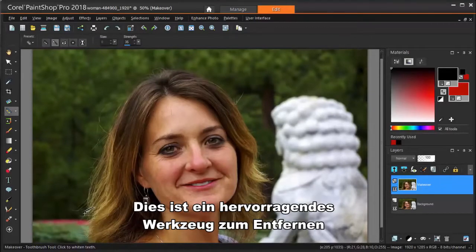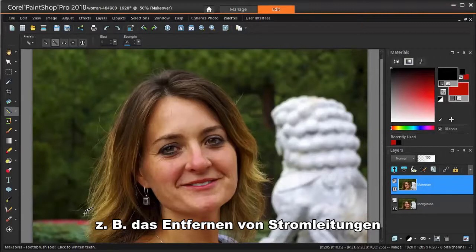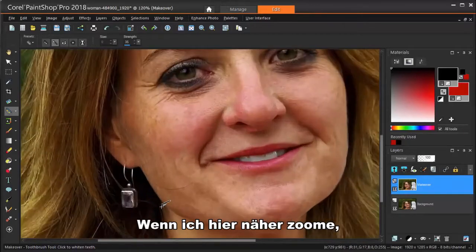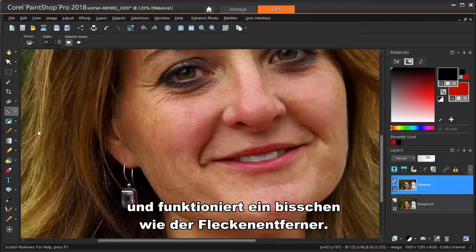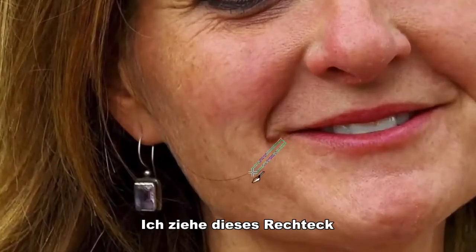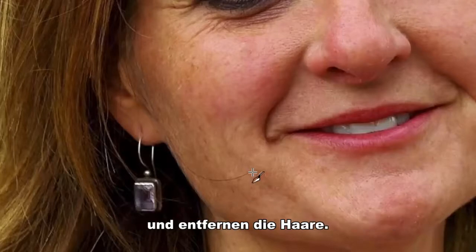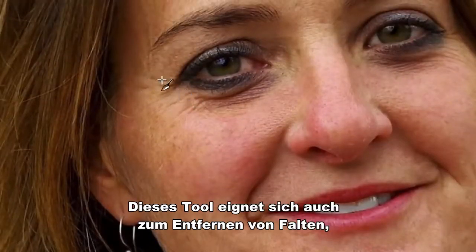Next we'll use the Scratch Remover. This is a great tool for removing scratches from old or damaged photographs, but it has lots of other uses, such as removing power lines from landscape shots or erasing stray hairs on a photograph. That's what I'm going to do here. If I zoom in closely, I can see an awkward little stray hair. Scratch Remover is here under the clone tool, and it works a bit like the Blemish Remover. I'm reducing the width a bit — it's best to make the tool size as small as possible to avoid affecting other areas. I'm dragging the rectangle along the hair, and the colors and textures from the two outer rectangles are brought into the middle rectangle, removing the hair. This tool is also great for removing wrinkles around the eyes and for plucking eyebrows.